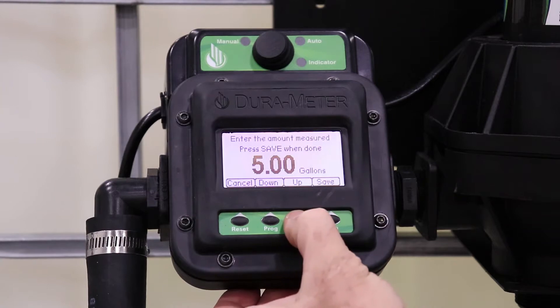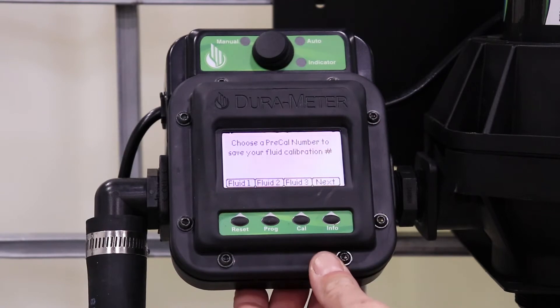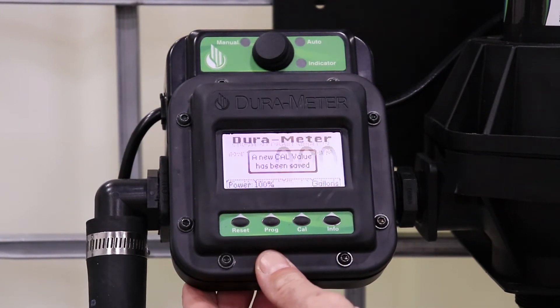Use the up and down arrow keys to make sure that the number on your Dura Meter matches the number dispensed inside the container. Press the Save button and select any fluid preset you'd like.